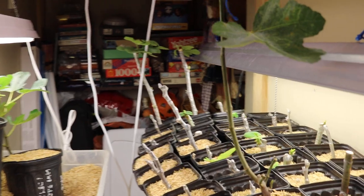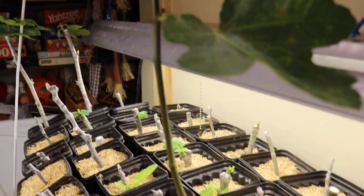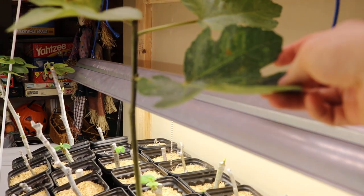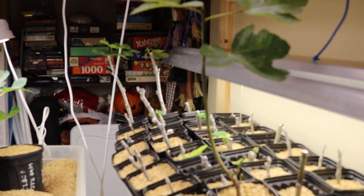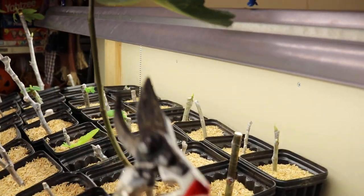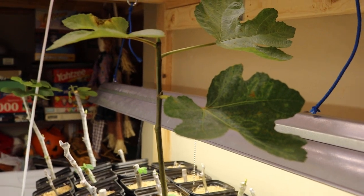Those colder temperatures are going to stop this tree from growing. It's probably not going to set the tree into dormancy, but what it will do is get this wood to harden up quite a bit. Once that wood hardens up, I can then take cuttings from it. So that's what we're going to do today — I'm going to take a cutting with my pruners and show you guys where and how I'm going to do this.